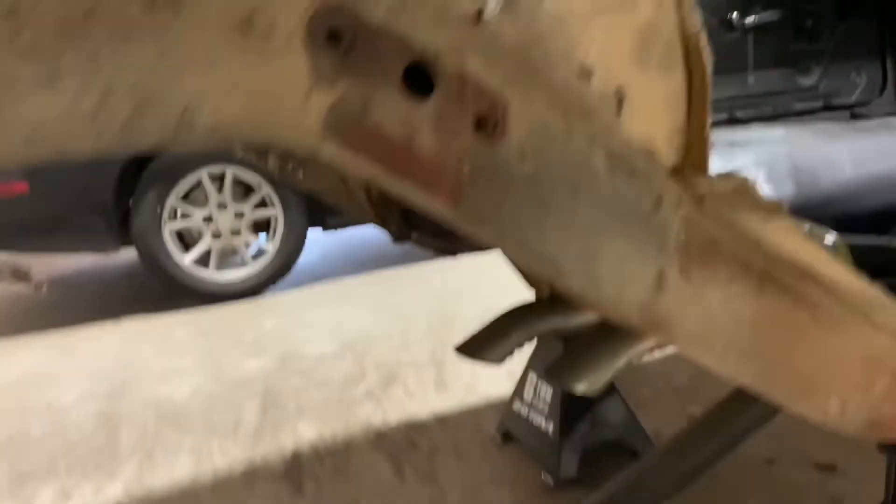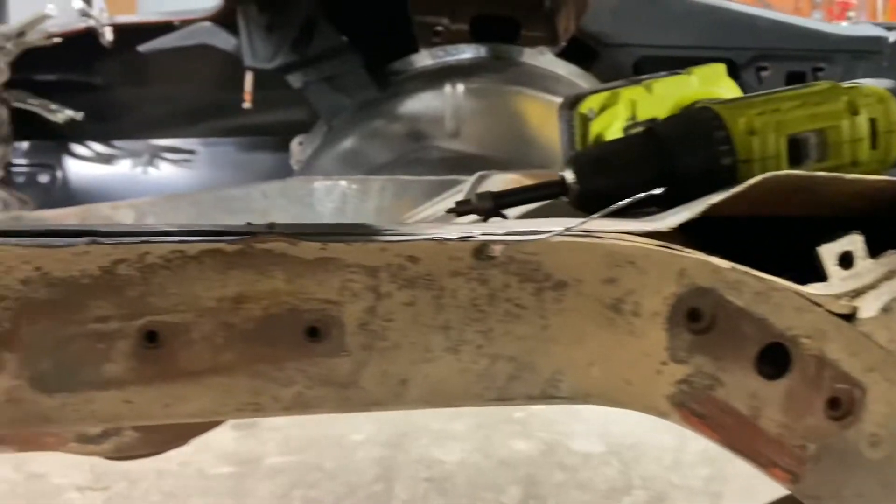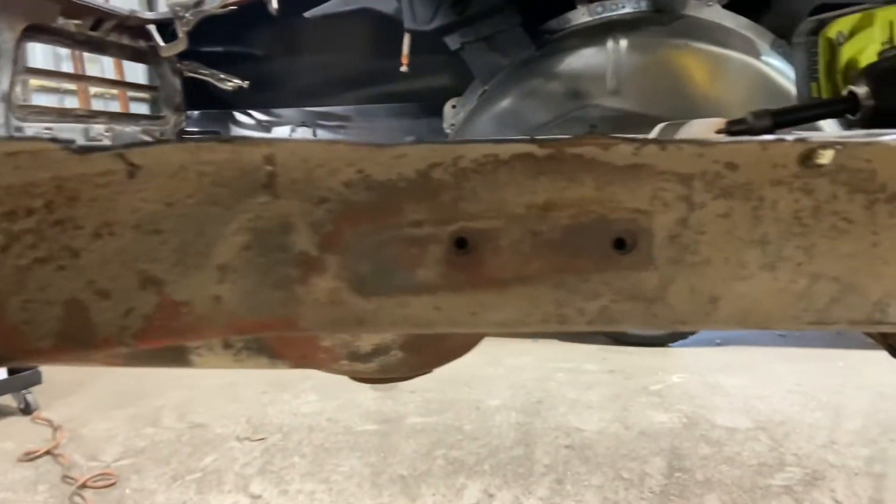Another cold day here in western Oklahoma. We're going to go over the last little bit of this install, which is basically modifying the frame. We have to get in here and trim this piece out, and then there are a couple of plates that need to go on there. You can see up in here where it's already cut out on that side. We've got some pieces back here to trim before we can put the new tub in.